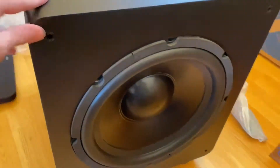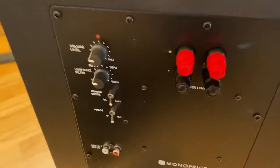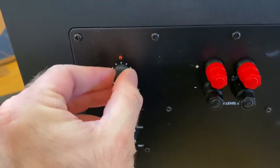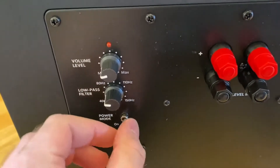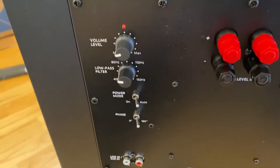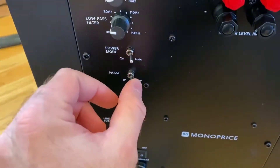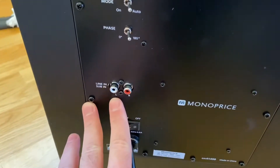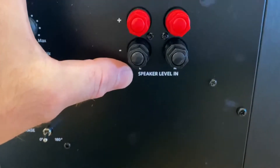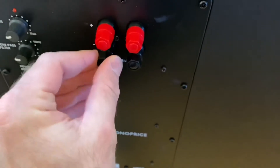It looks badass. I don't know the performance yet but it seems like it's going to rattle the whole house. It's very deep. We have the volume control knob, the typical low-pass filter from 40 Hz to 150 Hz, power mode on auto or always on — it'll detect the signal and turn off automatically after some time. There's a phase control: 0 or 180 degrees — not variable, which is a little different than higher-end subwoofers. There are RCA inputs and high-level speaker-level inputs.